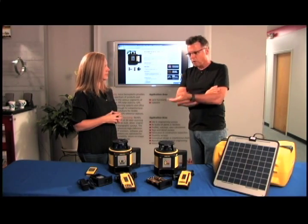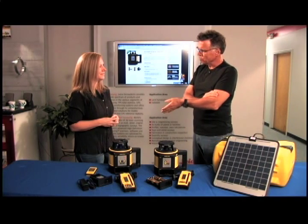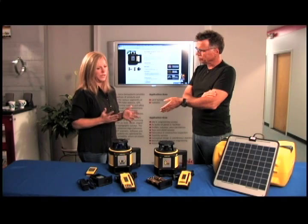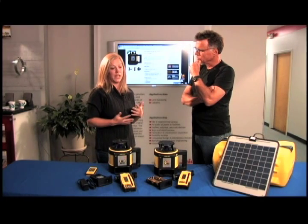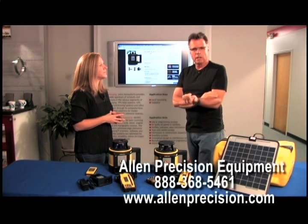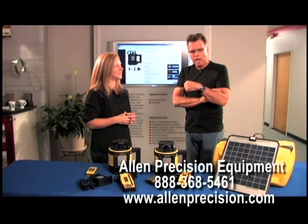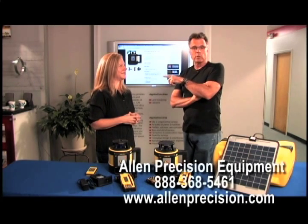With a lot of information about these and people calling all day every day, you can call in with your application and they'll go over the different options available. You can find all the contact information at the lower part of the screen — it's Allen Precision Equipment, and this operator is perpetually standing by.